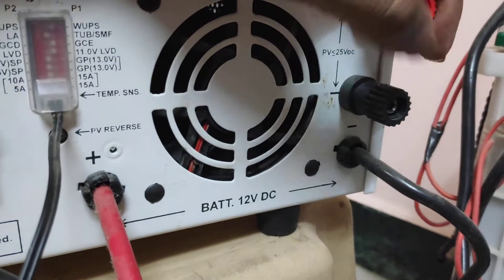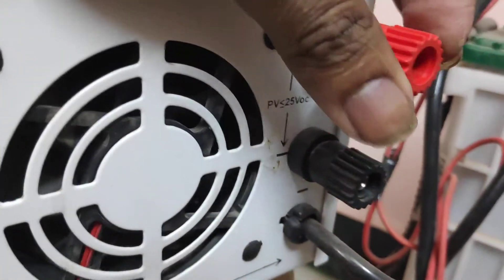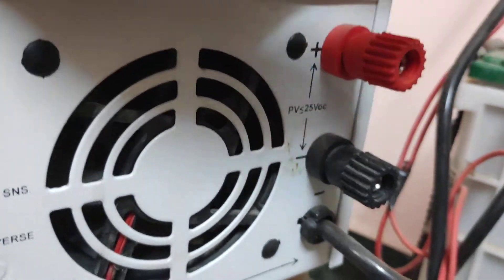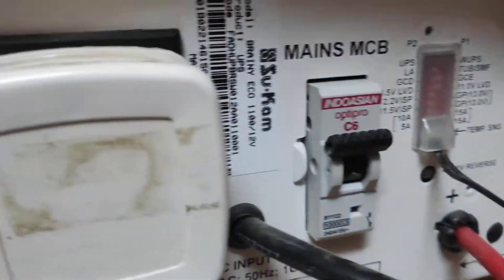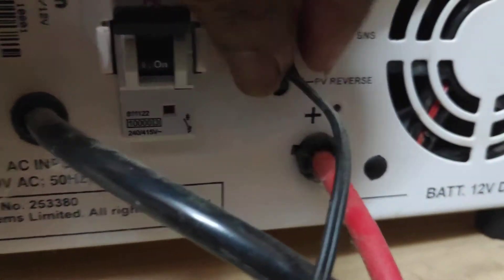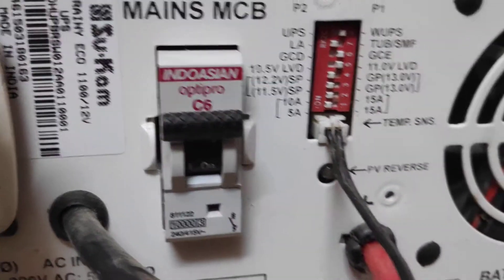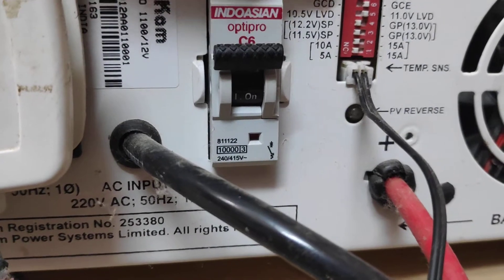The quality of the switches is very good. This setting is very, very important to set up the solar inverter correctly.